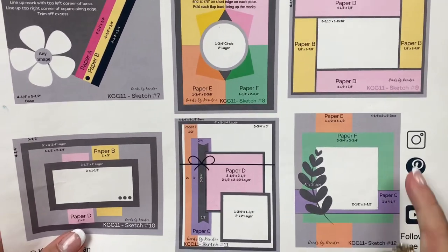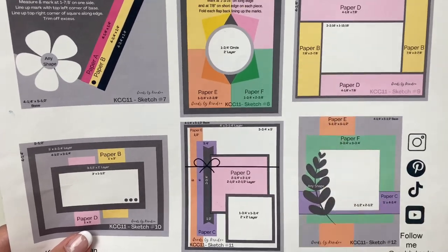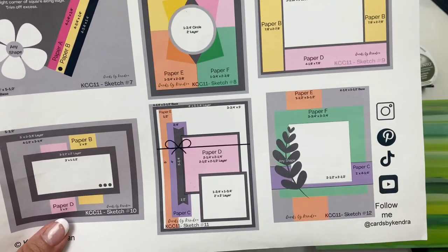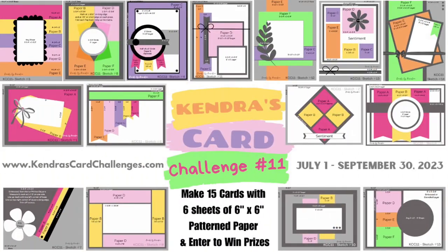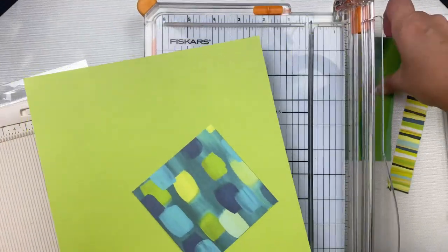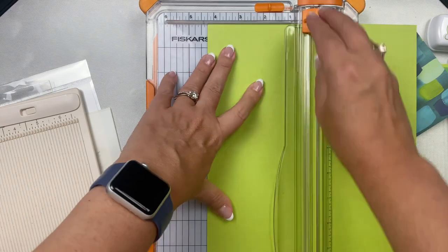This is a free printable you can download on my website kendrascardchallenges.com until September 30th, 2023 — that's when the challenge ends and it will be archived, but a new challenge begins October 1st. For more information about Challenge 11 and how you can have a chance to win over a thousand dollars worth of prizes, check out my links in the description box below. Off camera I cut my pattern papers according to the measurements on the sketch.